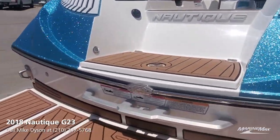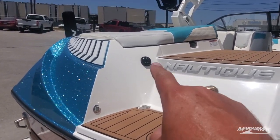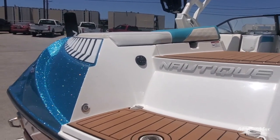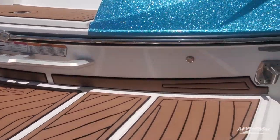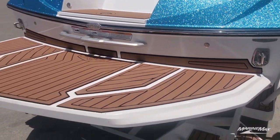We've got a cooler here on the transom so when you're hanging out or in between sets you've got a way to get a cold drink. You can also adjust the stereo controls there easily. This has the optional transom-mounted GoPro mount so if you want to get some nice footage of the action behind the boat, you've got that.